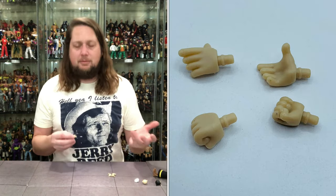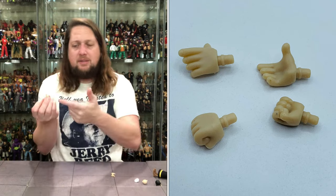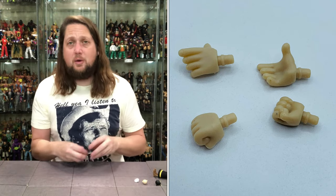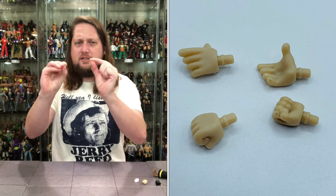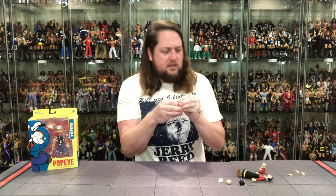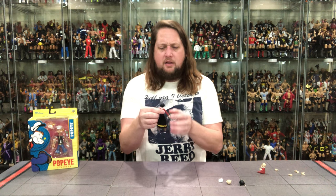And they are all Olive Oyl hands. She comes with two gripping hands, two open hands — kind of grasping hands, looks like she's reaching for something. And of course, if she's going to square up with Bluto or get mad at Popeye, she's got to have two fists of fury as well. So we do have those. Very interesting pegs on these — I wonder how hard these hands are to remove. I guess we'll see that here fairly shortly.